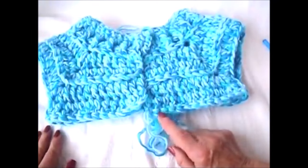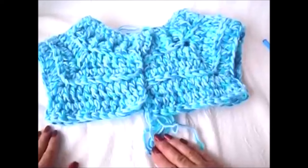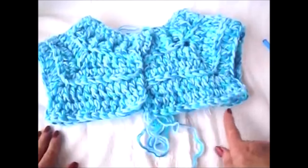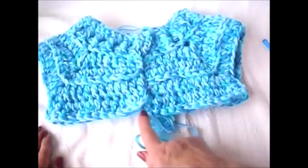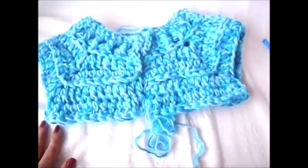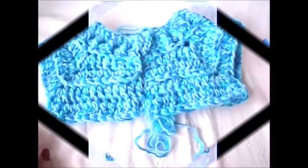Now every row will be the same until you establish the desired length of your sweater. Chain 2 and turn, double crochet all the way across the body section, and repeat that row until the sweater is as long as you would like it. Here's how that looks.